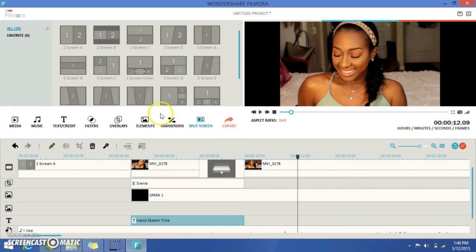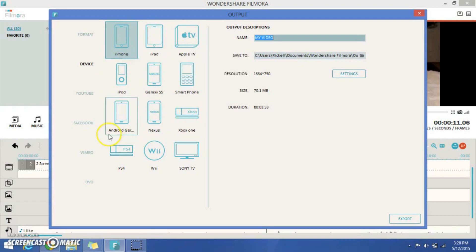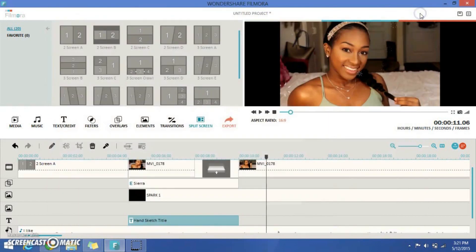That's the basics of how to edit a video through Filmora — it's really simple. All you have to do is export your file by clicking this button. You can choose what format to export to: you can choose your devices, put it on your phone or TV, upload it straight to YouTube — which is a great feature if you have limited computer storage — put it on Facebook, or even put it on a DVD.